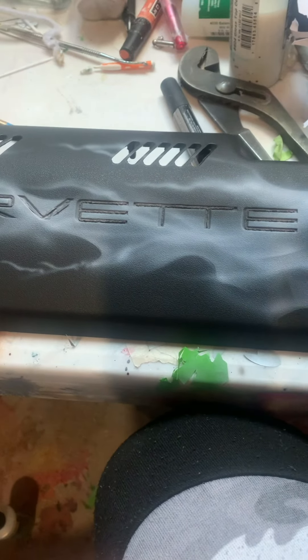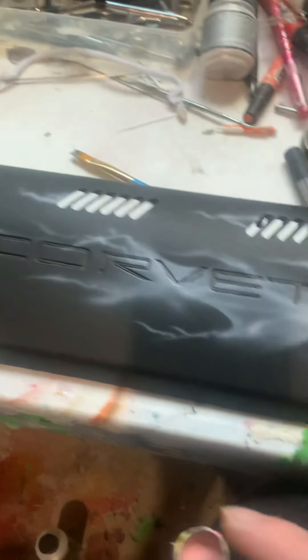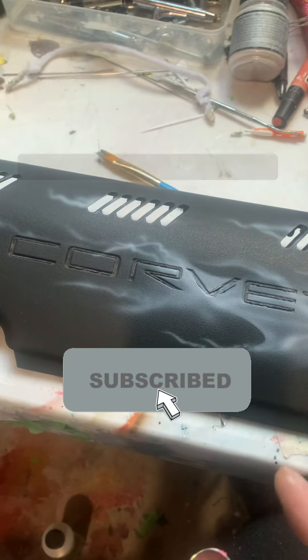I'm going to do some stencil work — just the little shields — to highlight some areas.